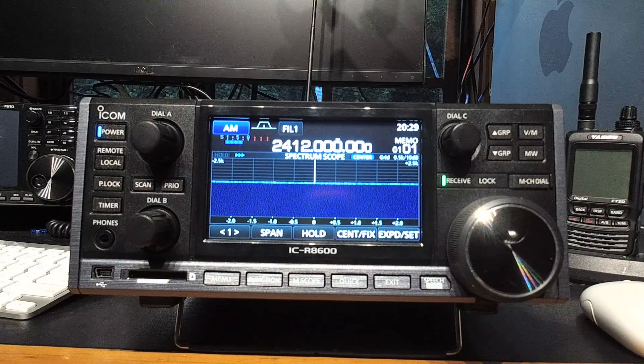So without too much further ado, I'll get started. I will say you'll have to watch me tune for a little bit. Wi-Fi is 20 MHz wide. My Wi-Fi access point is on channel 1, which is 2412 MHz.